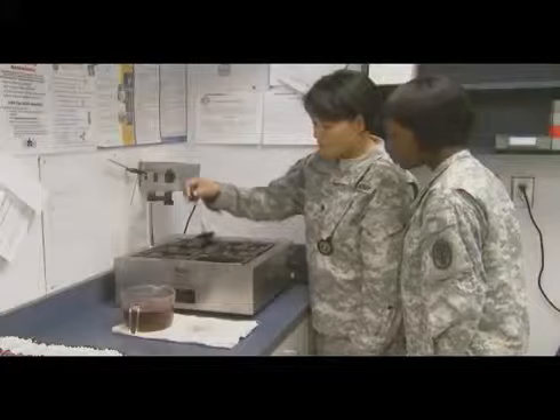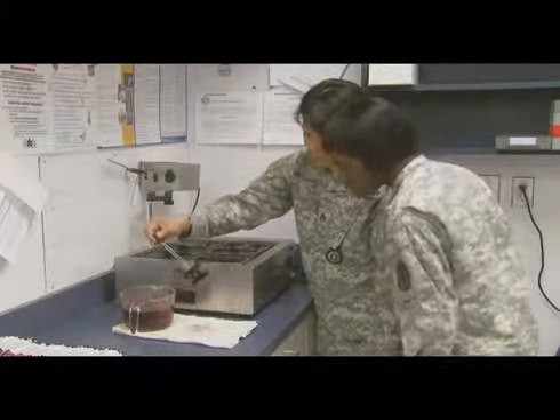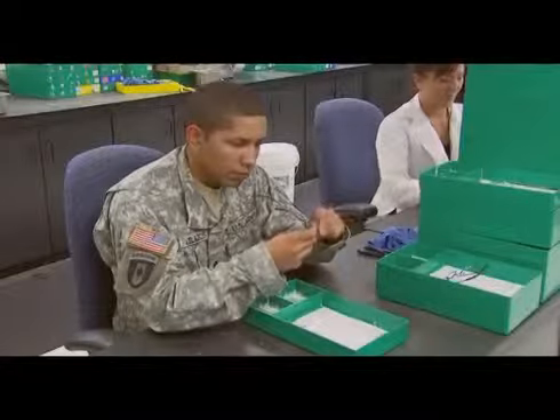You will train to apply dye solution to the plastic lens for the fabrication of sunglasses to achieve a specific tint. You will also select and assemble prescribed frame components, and insert the lens into the correct frame.